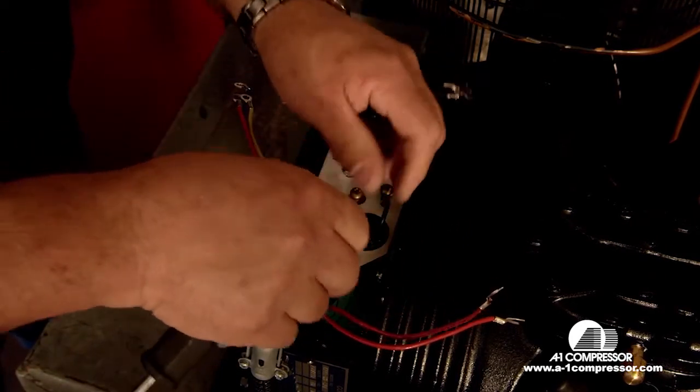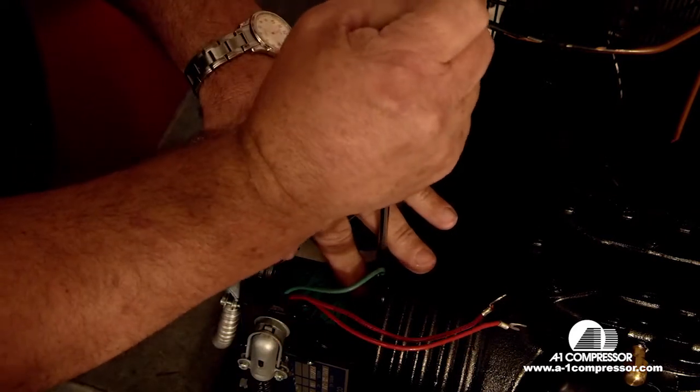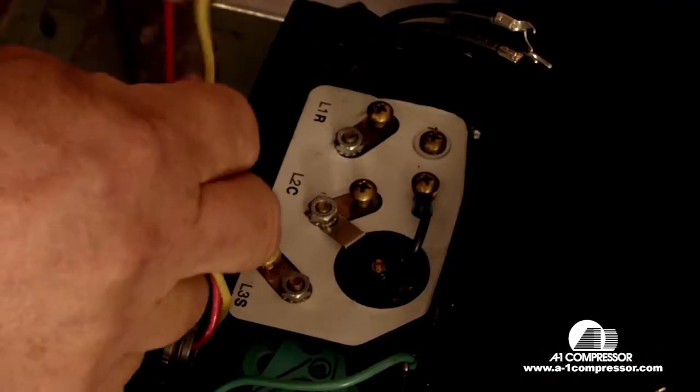We're going to start by installing the ground wire. Next we're going to go to the start terminal — we're going to use the yellow wire.